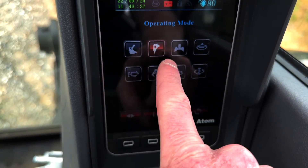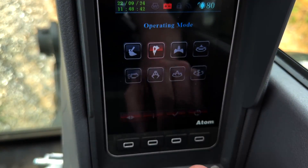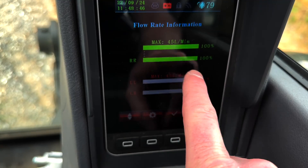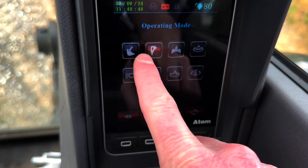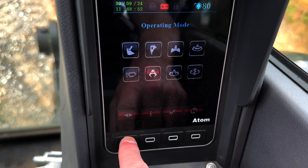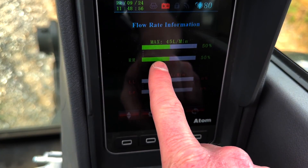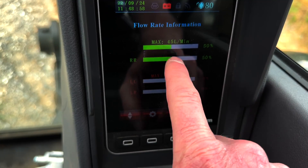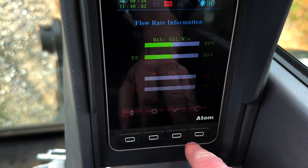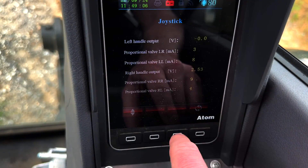I got started with the first icon — this is my thumb setting. If we go in, I've got my flow set to 100%. Then for the tilt bucket I only need half the flow, set to 50%, so it makes it a little smoother to control. The thing you've got to remember is you always need to make sure you've actually selected that operating mode.